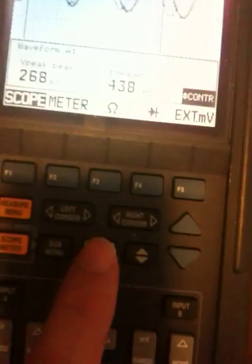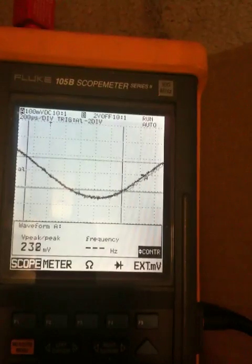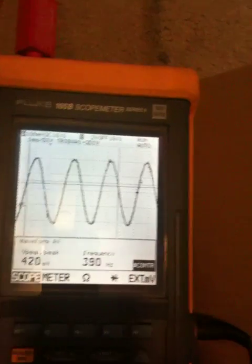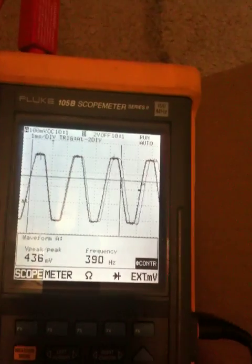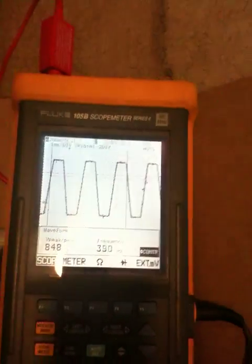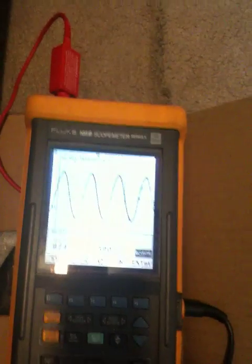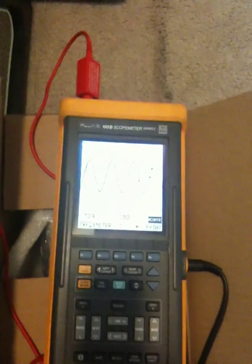Going to auto range here. This amplifier is capable of putting out about 40 volts peak to peak. I am absorbing about 80% of it. As I run the volume up, you can see the waveform start to shave top and bottom — it starts to square off. And that is what generates the harmonics, the great sounding tube crunch that you hear in a tube amplifier.